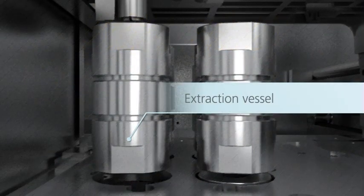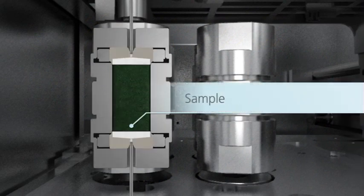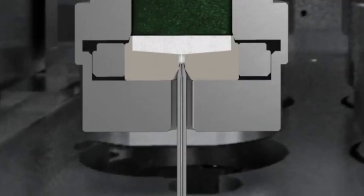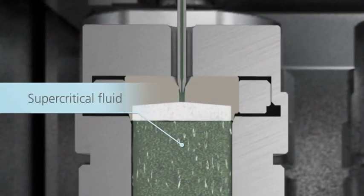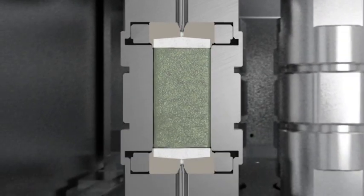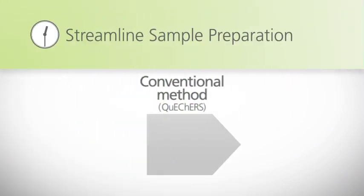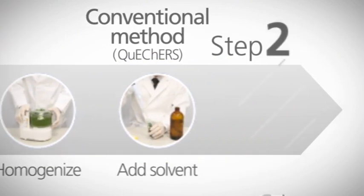Reusable vessels are filled with solid sample that requires minimal preparation. Supercritical fluid is used to extract target compounds and transfer them to the analytical column. Conventional methods for analysis of residual agricultural pesticides require 15 sample preparation steps.